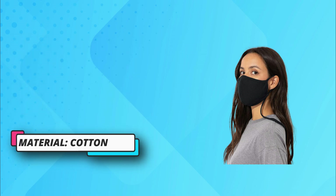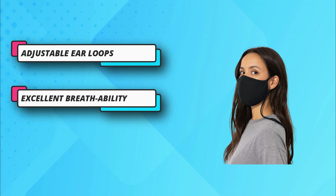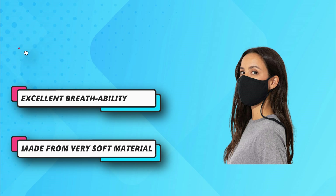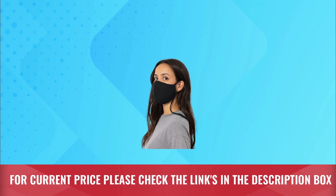Reusable: the masks are designed to be washed so that undesirable particles are removed. 100% cotton face masks with convenient neck strap and air filter pocket. Made in USA. For current price please check the links in the description box.